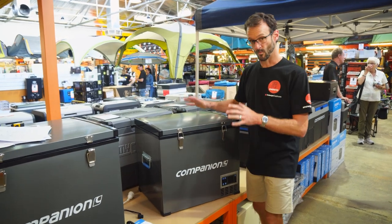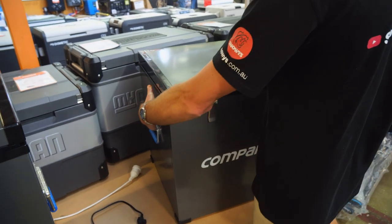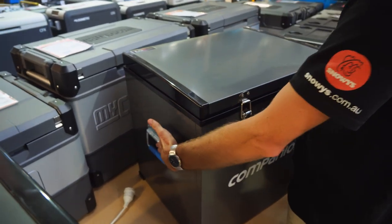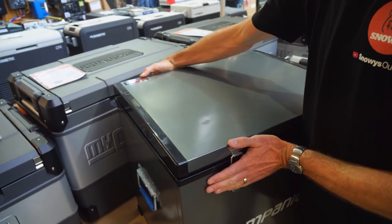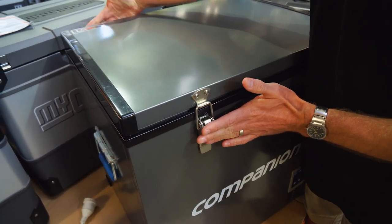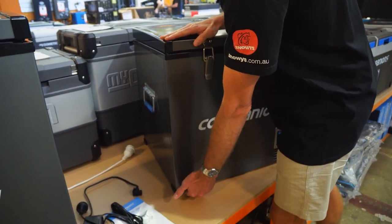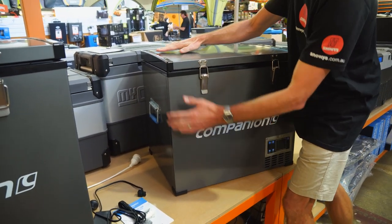This 60 litre version weighs about 23 kilos. Measurements, which include the handles on the ends, are about 66 centimetres in length, about 52 centimetres in depth — that includes the latches and the hinge on the back — and about 57 centimetres in height, 57 and a half to the very top.